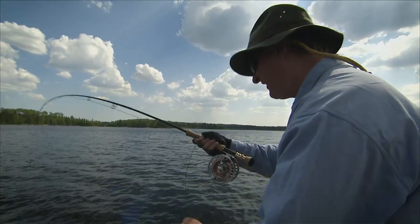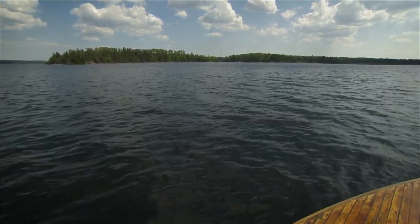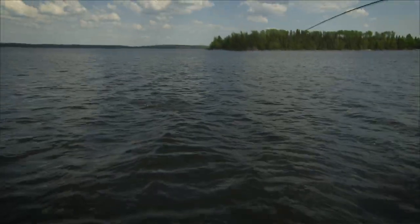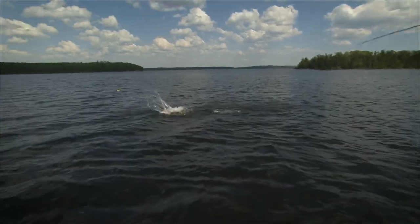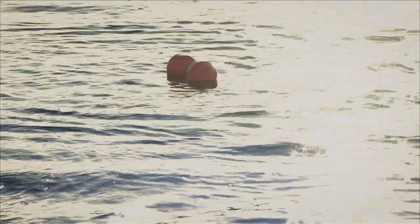In the fall, pike get a little tougher to locate and they tend to be in deeper water. You have to get your flies down fairly deep in the water column when you fish ledges and drop-offs, and any structure that relates to deeper water. The cooling water really slows down their responses, so slow presentations are usually ideal.